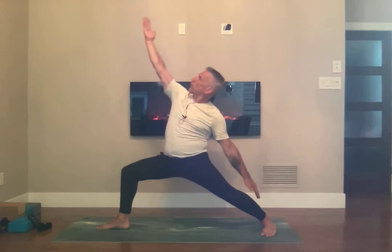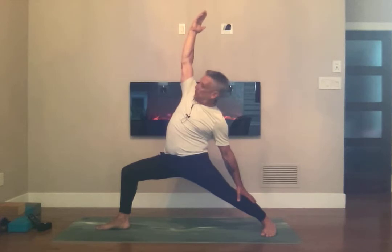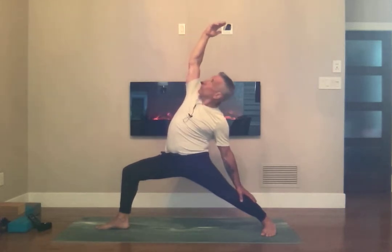Lift the front toes and push down on the big toe mound. Bring your hips down just a bit more, then take your front palm and flip it to the sky. Bring your left palm to the sky and your right hand to your right shin, looking up — exalting your warrior.